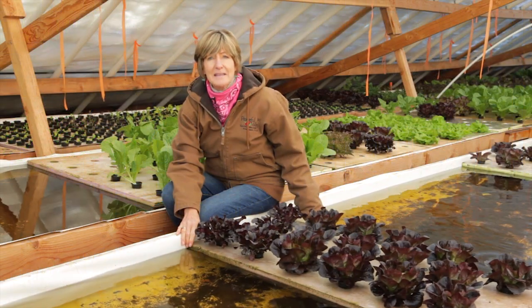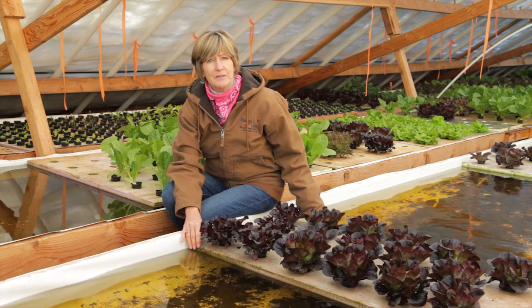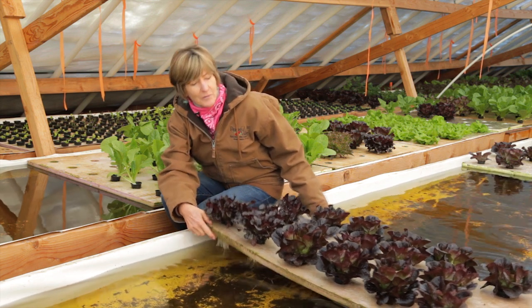There are as many ways to set up an aquaponics system as there are growers. Today, we're going to be talking about a couple of the components for aquaponic growing.